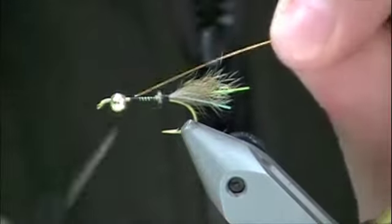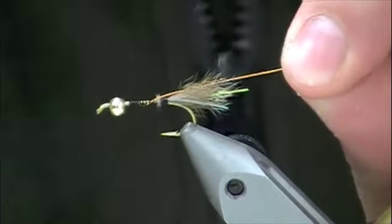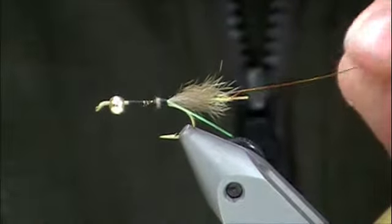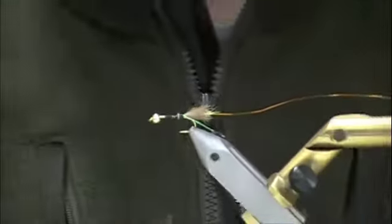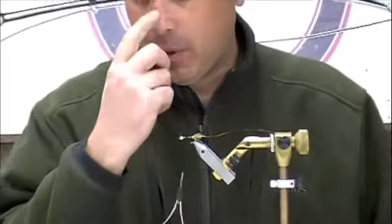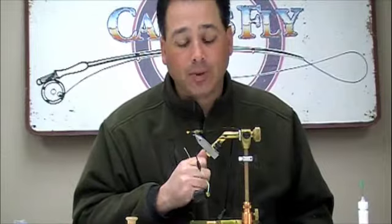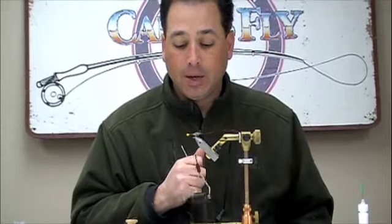A little bit of copper wire — this is a brassy size copper wire. Now this is the point where you can add some lead if you want to. You would just wrap that around the shank, and I'll show that on the next fly, the Millennium Prince.